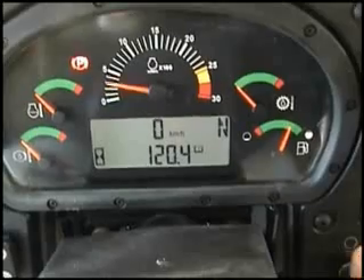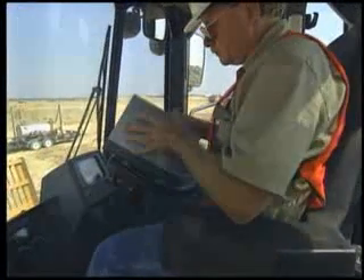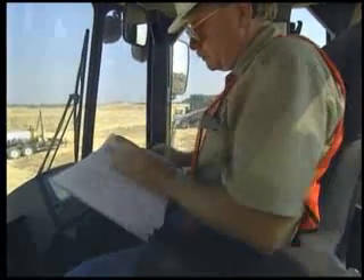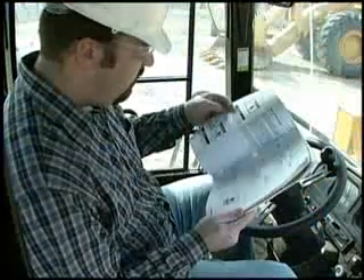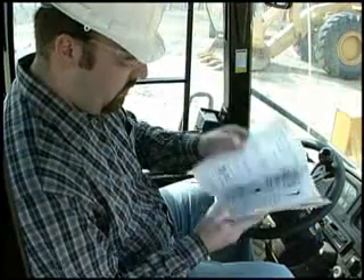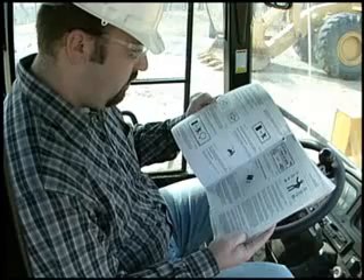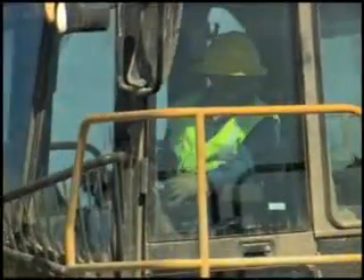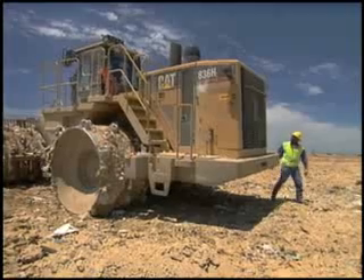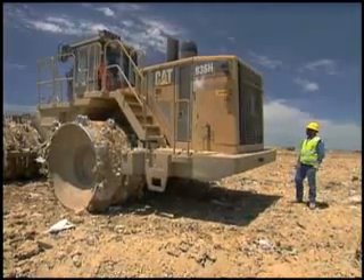Once you start the machine, note any sounds or vibrations that seem out of the ordinary and resolve them before operating. Again, this is just a general list — be sure to follow the detailed instructions in the operation and maintenance manual. For your safety and the safety of your co-workers, make a detailed walk-around inspection the start to every work day.